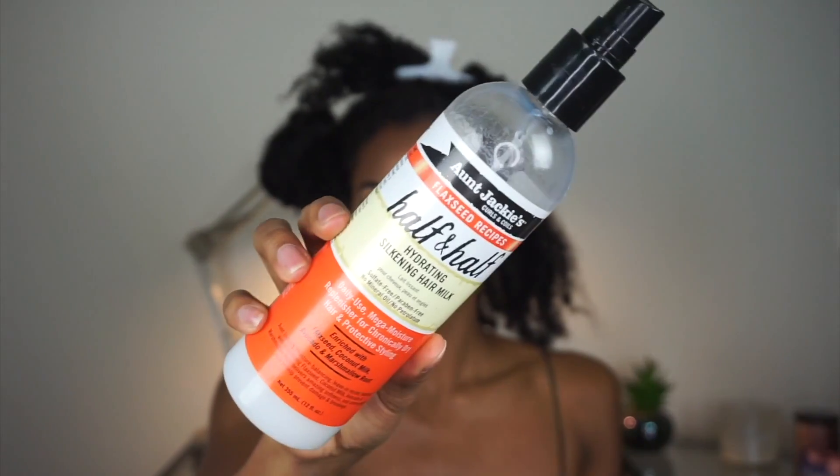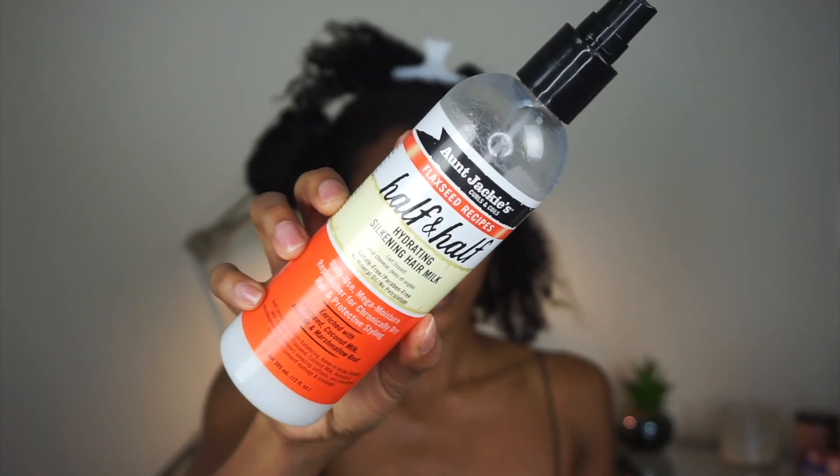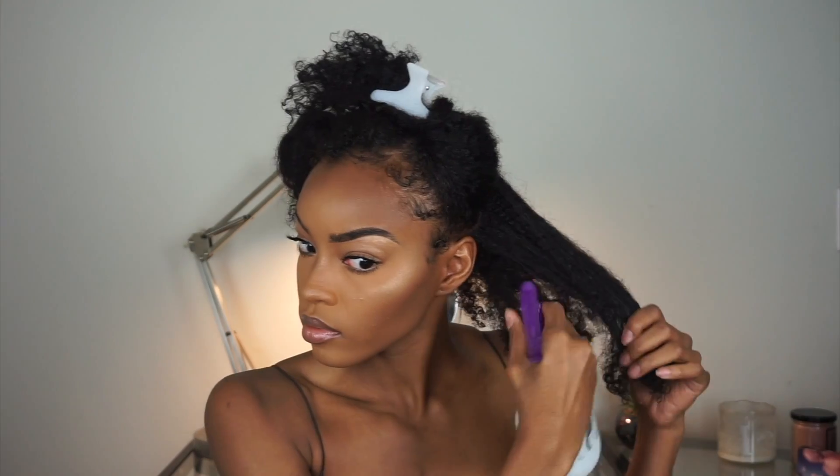Hey guys, welcome back! Today we are starting off with washed hair that has been air dried. We're going to section our hair off to begin. I'm starting off with the Aunt Jackie's Half & Half Hydrating Silkening Hair Milk, and I just put it in a different spray bottle to really saturate my hair.